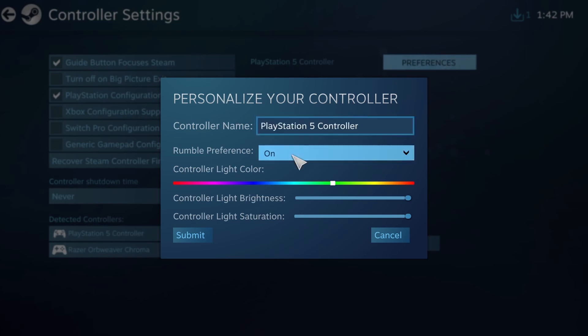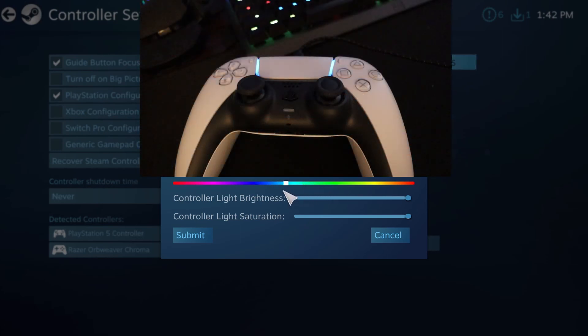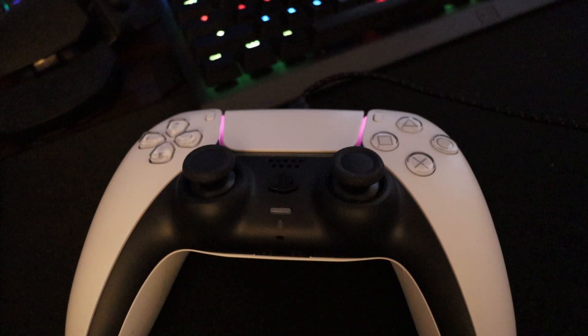You can set the rumble support to on or off — I'm going to leave it on. What's cool is you can also control the light color. You can also set the brightness and the color saturation.